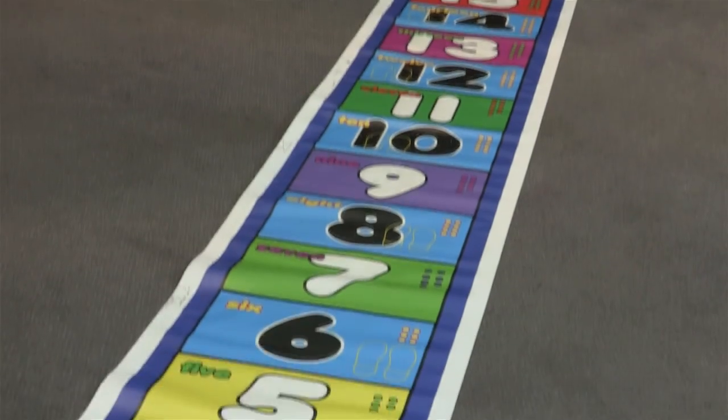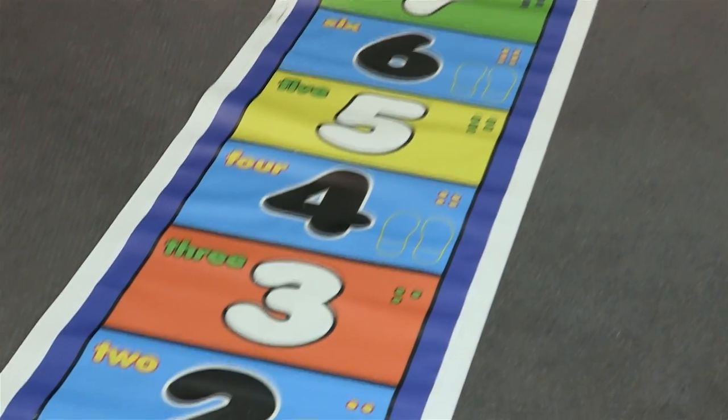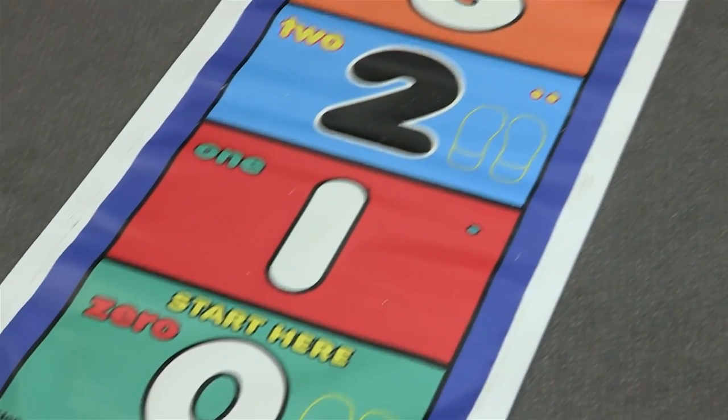Another activity that you can do with this is subtraction. And another activity is with odd and even numbers. On the mat there are pictures of the numbers — so on the number 1 there's one dot, on the number 2 there's two dots.